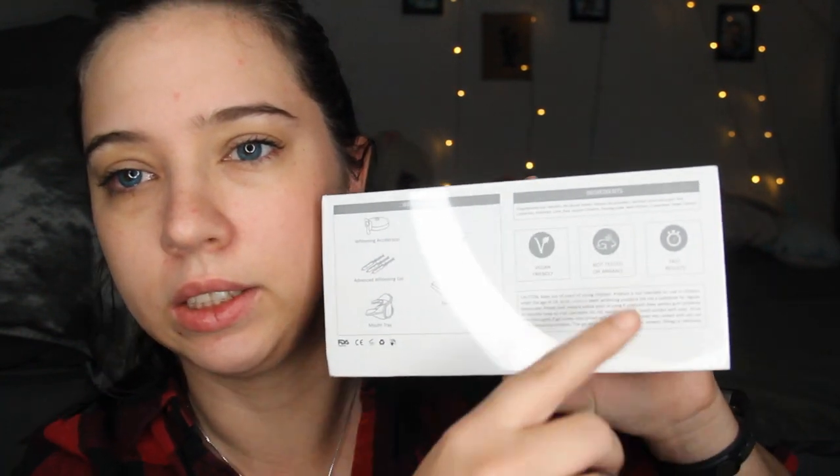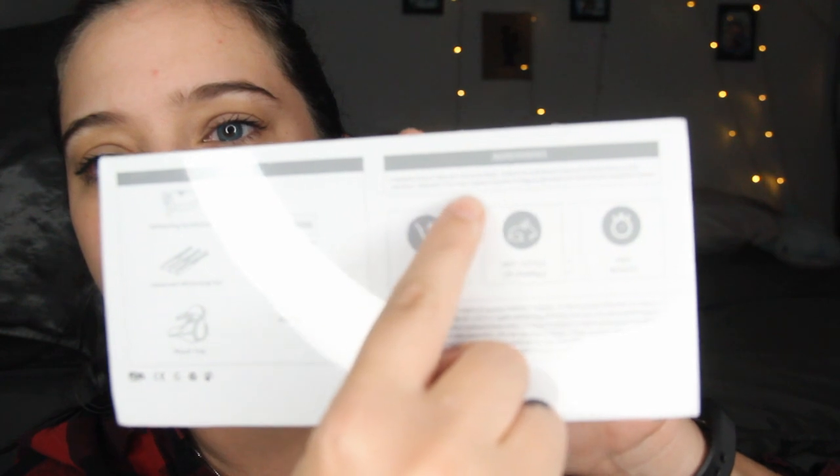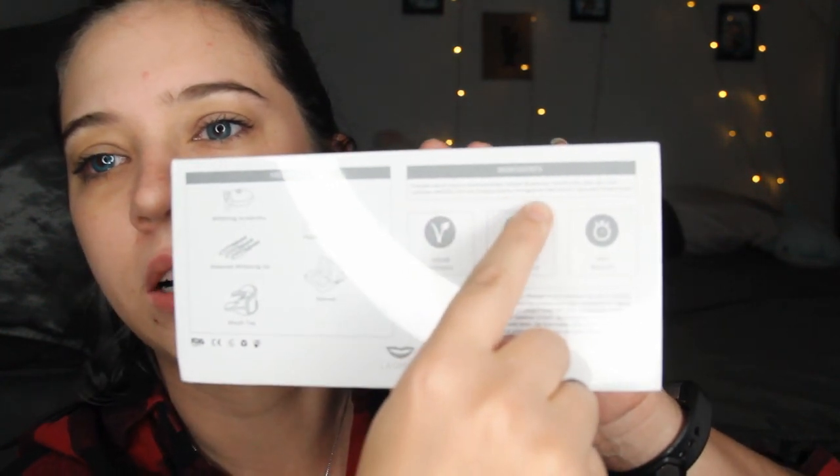Let's try out the La Smile Teeth Whitening Kit. It says it's vegan friendly, not tested on animals, and fast results. There are ingredients in here that I cannot pronounce, but there's actually quite a few — not a lot though. It includes a whitening accelerator, paper shade guide, advanced whitening gel, manual, and mouth tray.